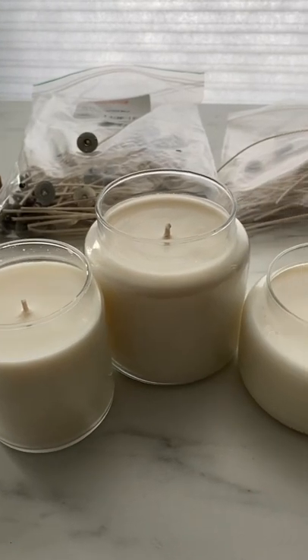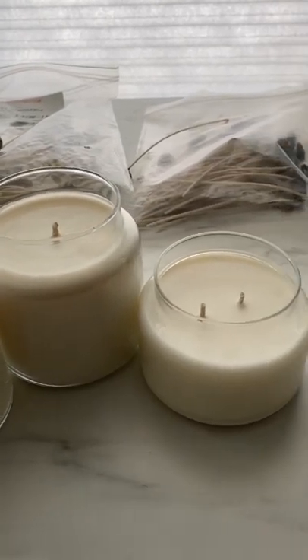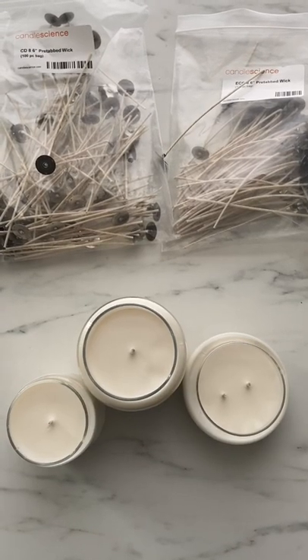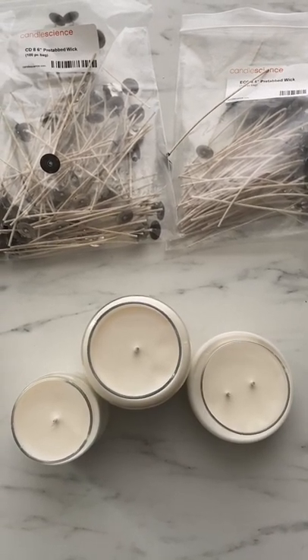Finding the right wick for the container and wax you'll be using is super important, and it can also be pretty tricky. So let's take a closer look at two of our most popular wick series, the Eco Wicks and the CDs.